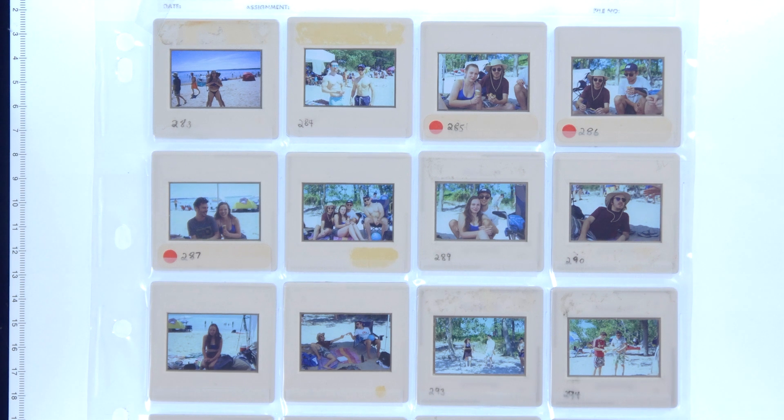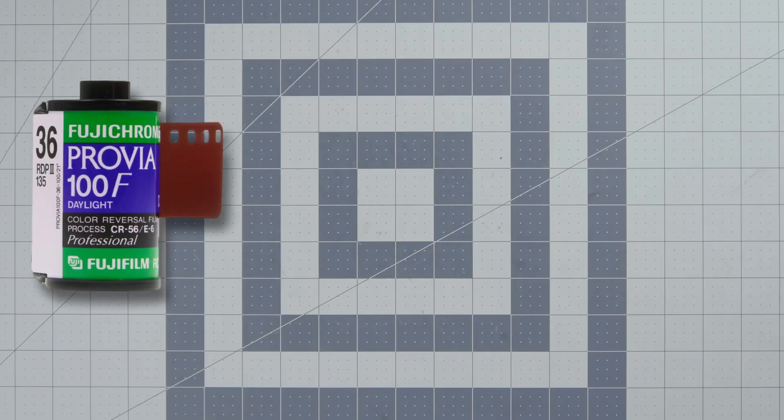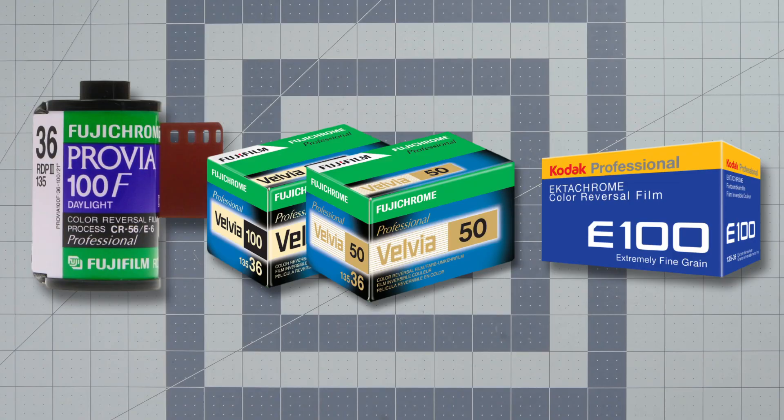Slide film is a type of film that is designed differently from negative film. Negative film will go through a chemical process to give you a negative. Slide film goes through a different chemical process to give you a positive image. They're usually pretty vivid and saturated with lots of contrast and really fine grain. The big slide film options right now are Provia and Velvia from Fuji and Ektachrome from Kodak.